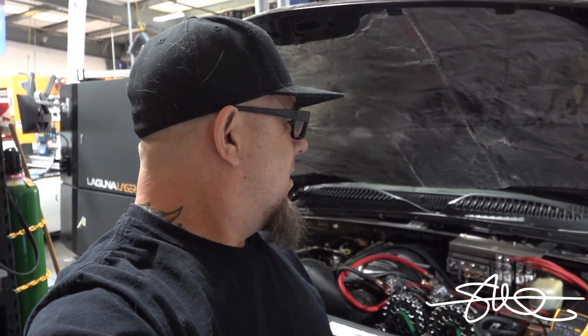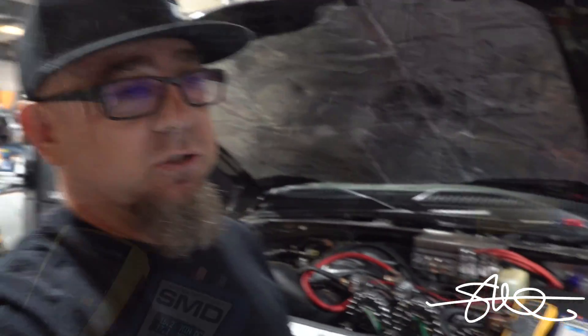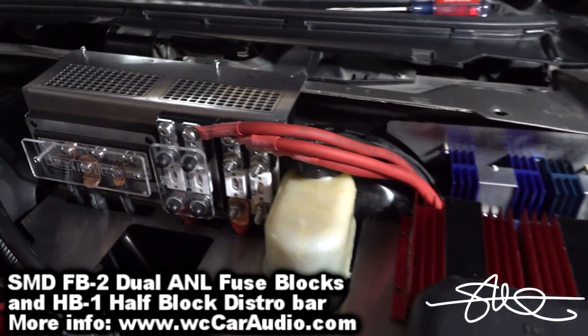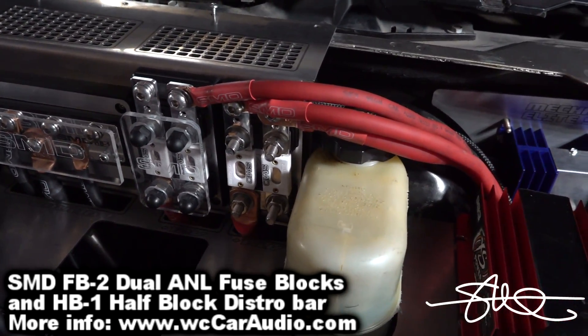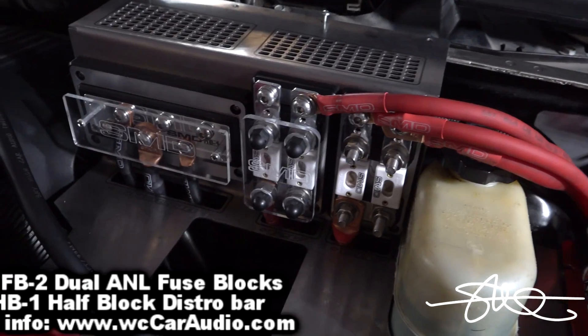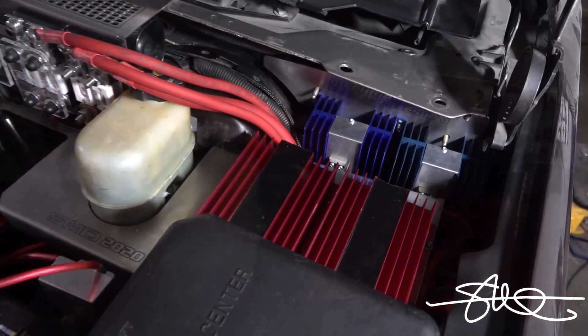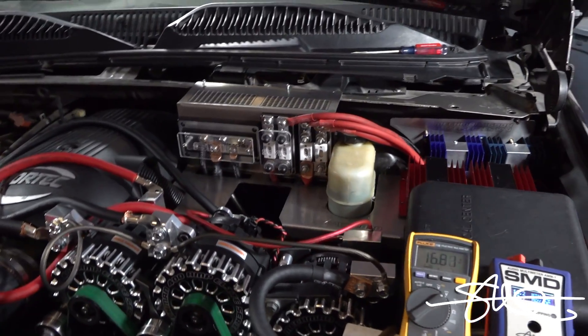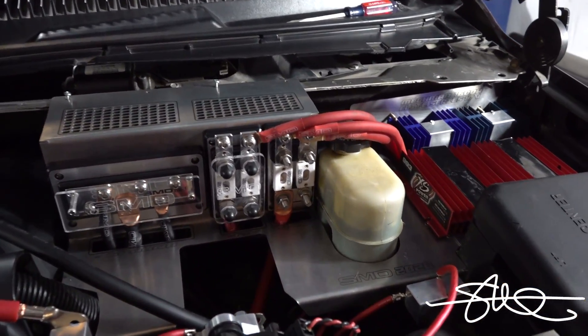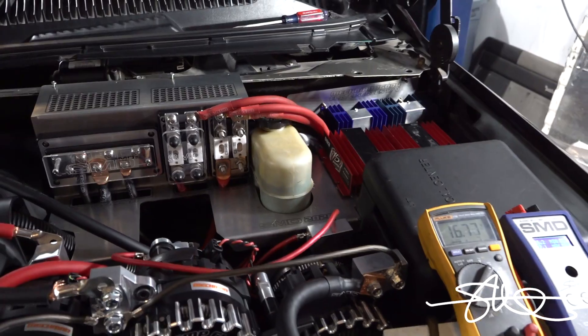I do have two of these things over in the corner that people keep asking me about — they're called excess power step-down modules. One of those fuse blocks right there is for 12-volt stuff, and this one is for the 14-volt stuff, which is basically 14.5 and 17. I use that for my head unit and my processors probably. But more than anything, I'll have myself an extra spot for sensitive items if need be, so I'm just planning ahead.